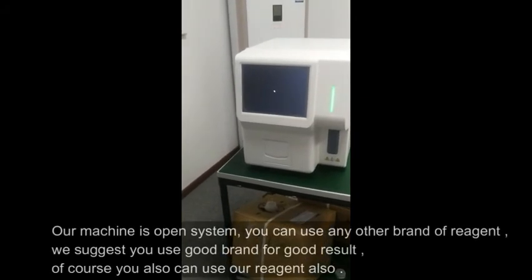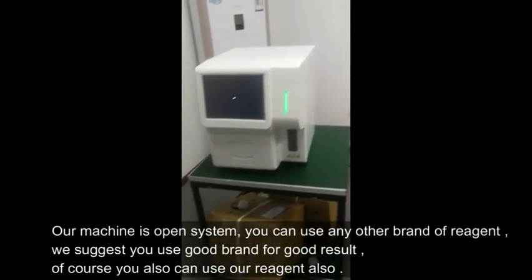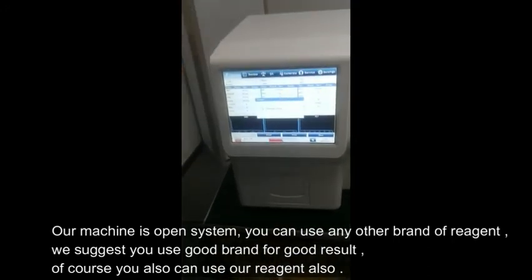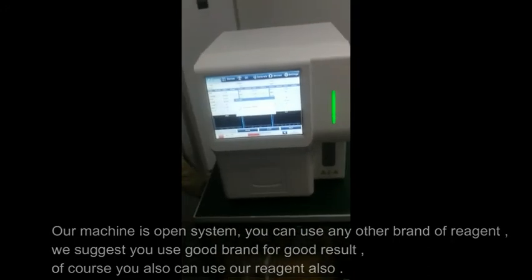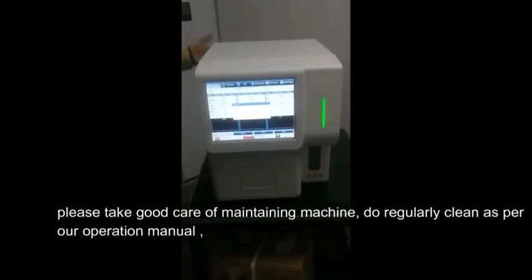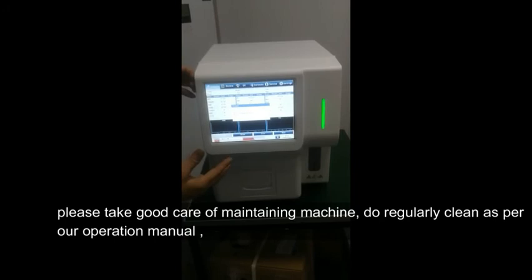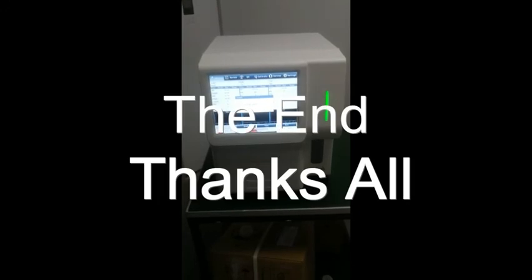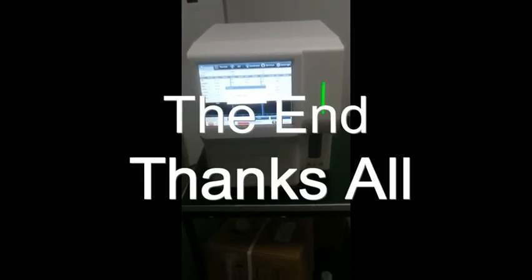Our machine is an open system — you can use any brand of reagent. We suggest you use a good brand for good results, but of course you can also use our reagent. Please take good care of maintaining the machine and do regular cleaning as per our operation manual. Thank you very much for choosing our hematology analyzer.